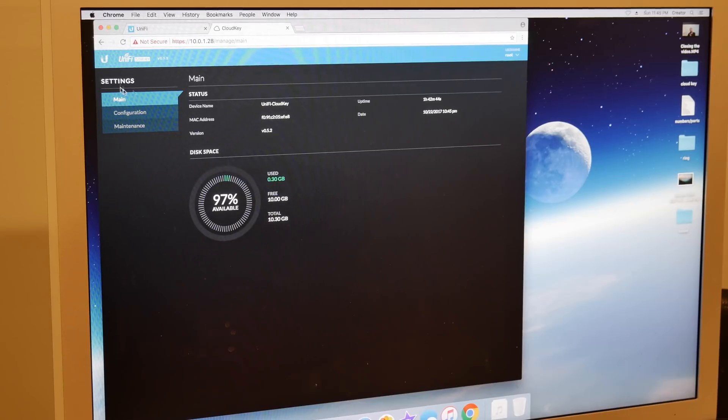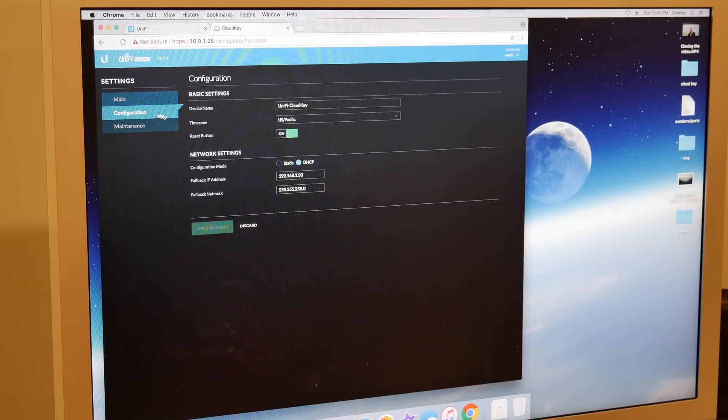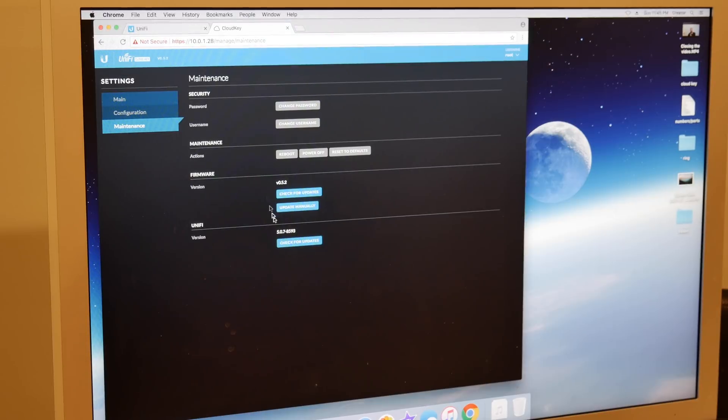Here's the main page of the UniFi Cloud Key on version 0.5.2. It gives me the MAC address, date, how much space is available, here's my configuration for it, and then the maintenance section.